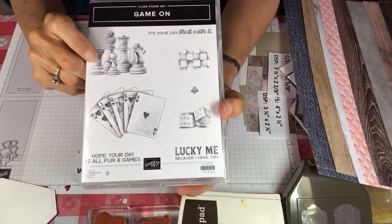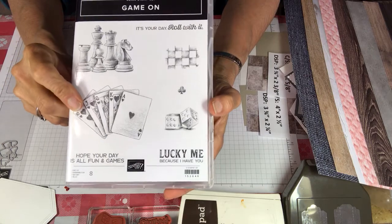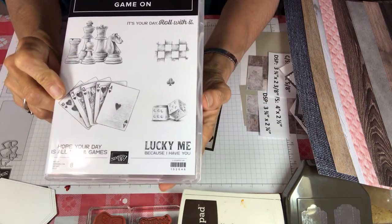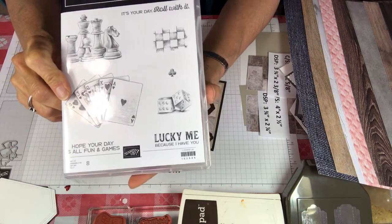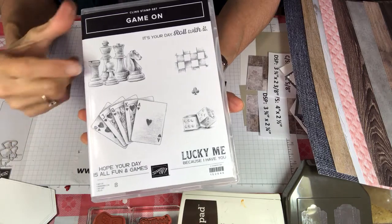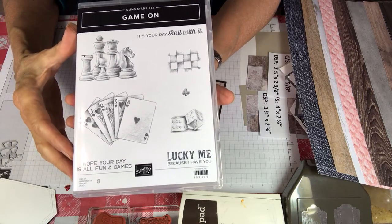This has five chess pieces, some playing cards, dice, a club, a board game board, and then a couple of really great sayings. So if you have people in your life who love to play chess, cards, games, or possibly even go to Vegas, this is a great set to use.